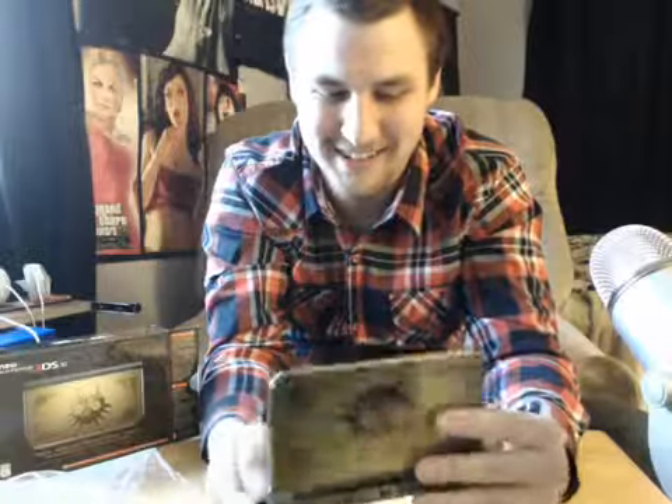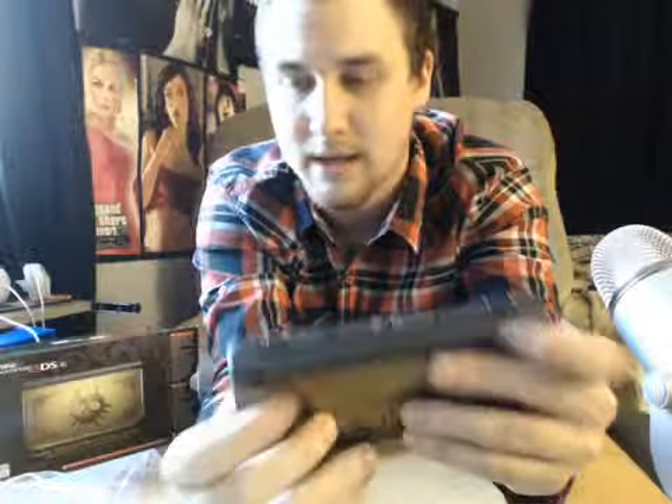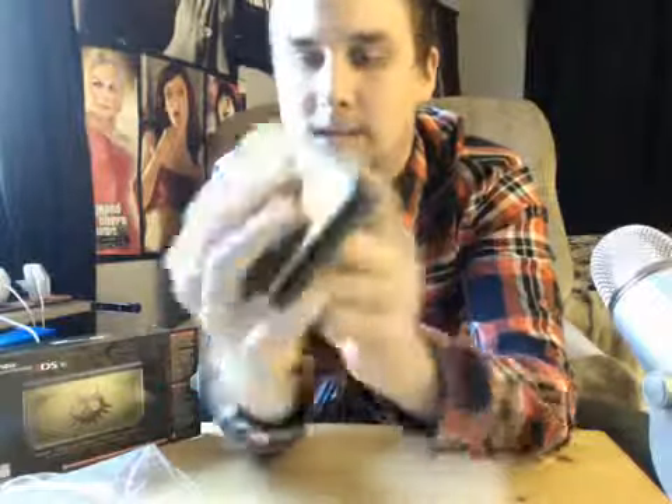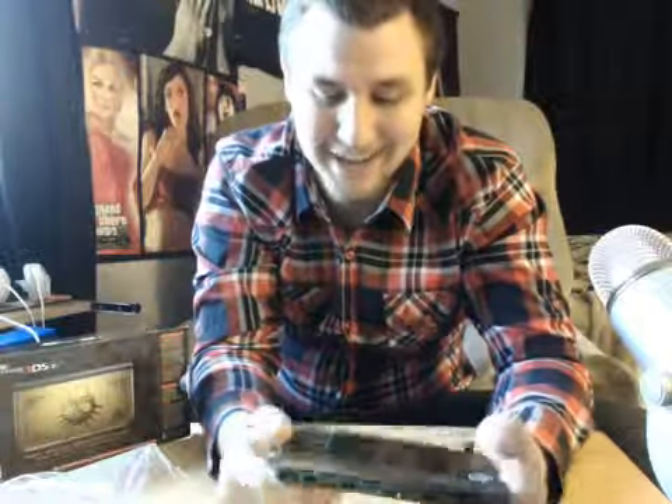It feels hefty. They still have that little shake when you shake it — the screen kind of wobbles a little bit — but that's that satisfying clamp. They did also add two new buttons: the ZR and the ZL buttons, located right here on top. Looks like the charging port is right here. They did away with the wireless slider altogether, which was good, because that thing was worthless. We live in 2015, so we don't really need a slider.